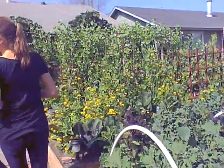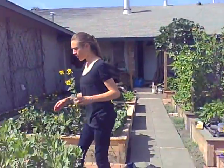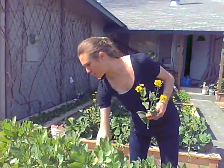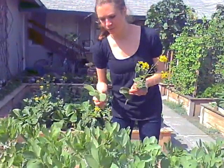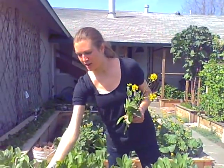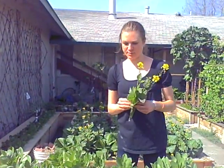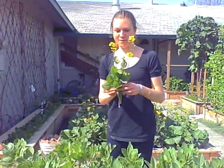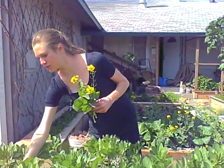These are the fava beans and my new favorite thing — I haven't had fava bean leaves before — is to chop them up and put a sesame seed dressing and sauerkraut on them. I've been having those like every night, but you can juice these too.